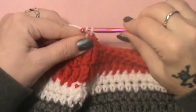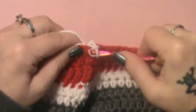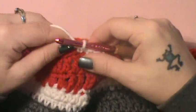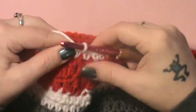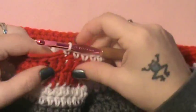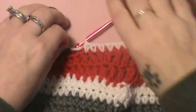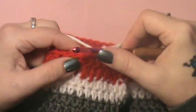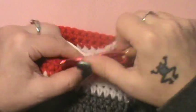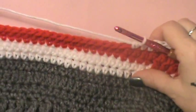Round 12: chain up one and single crochet in the next seven — one, two, three, four, five, six, and seven. Trim the tail off. Then half double crochet in the next four: one, two, three, and four. Then you're going to do another set of 54 stitches. Do your 54 and I'll be right back.